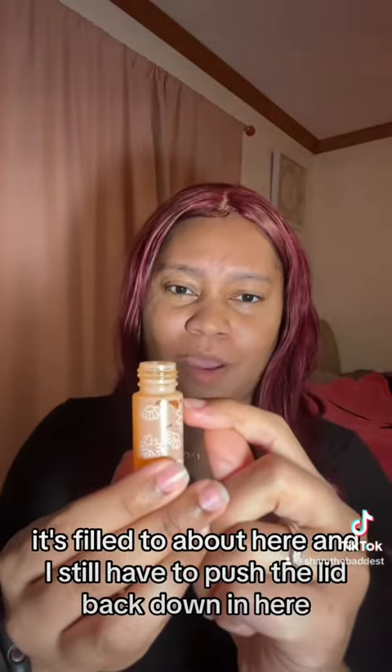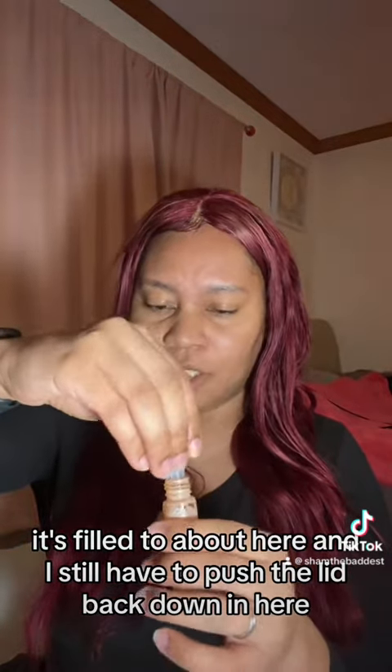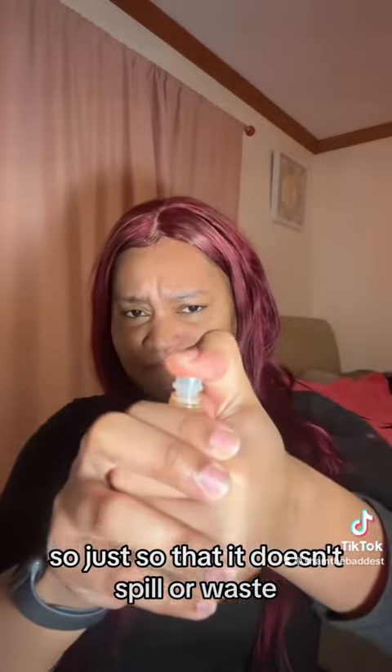I'm gonna stop it right about there. It's filled to about here and I still have to push the lid back down, just so that it doesn't spill or waste. There you have it.